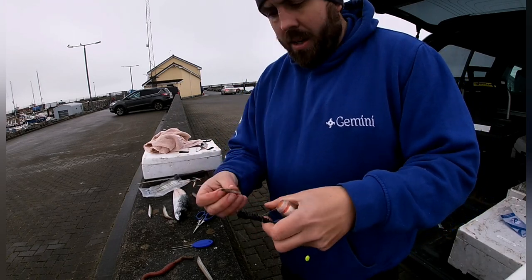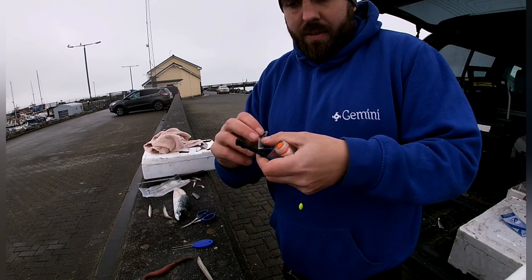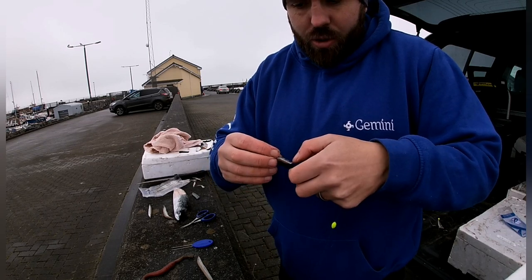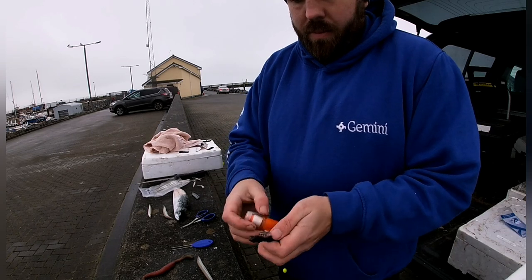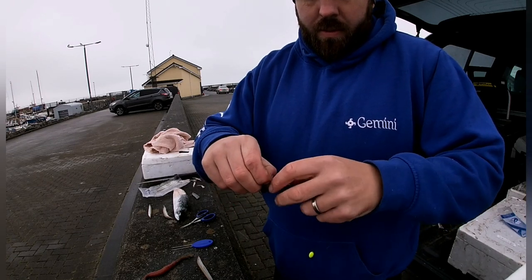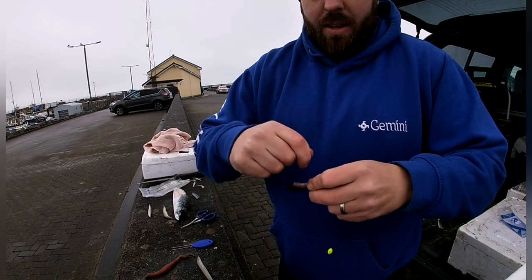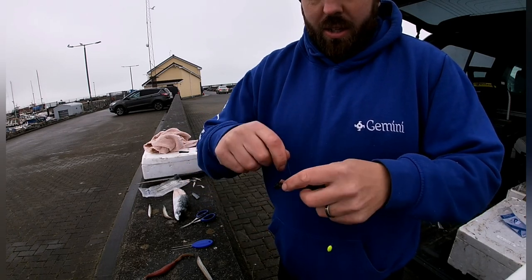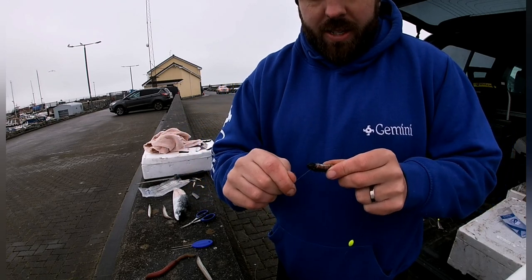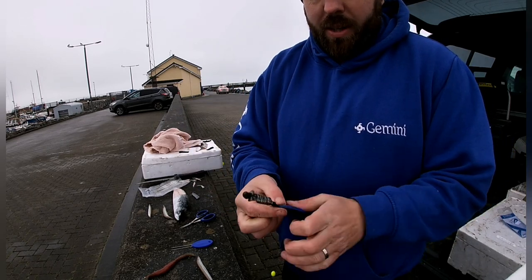Take your slice of mackerel already done and just give it a little nick. I'll put it belly down so you can see what I'm doing. Get it back on and give it a few more wraps just to tighten it up. At the end I like to go down below the hook just to stop it from sliding back up the trace.